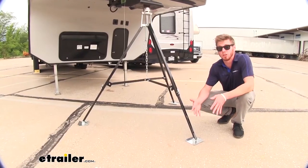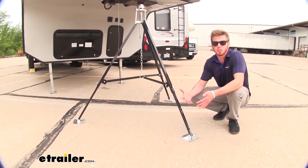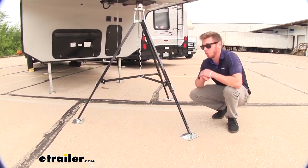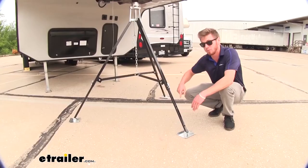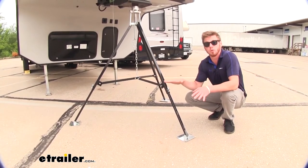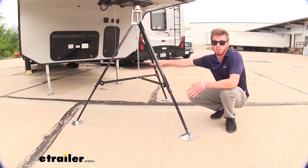A lot of customers were concerned about placing this on softer ground, like if you go down to the river where it's a little bit mushier. Right here we have it on concrete, but in those situations they're worried it's going to sink down a little bit. My thought to that is having a five-inch by five-and-a-half-inch plate on three different spots with this stabilizer is going to give you more surface area, spreading out your weight and reducing a lot of that sinking you might get with your factory setup.